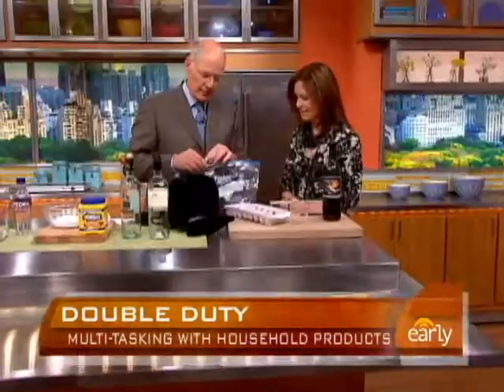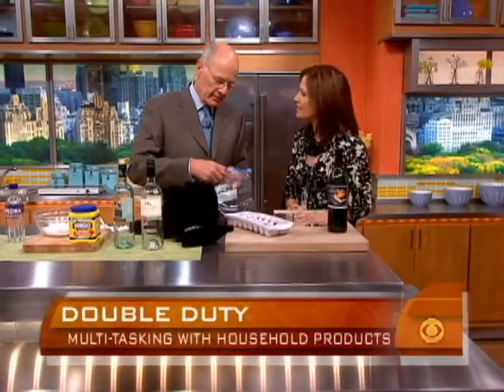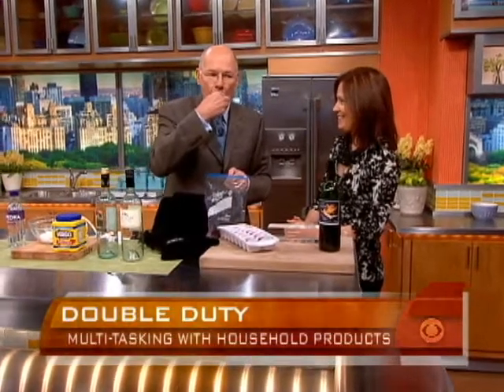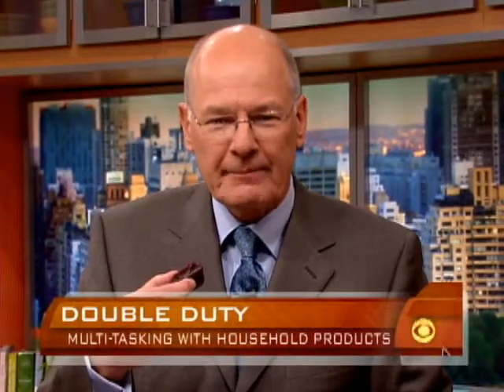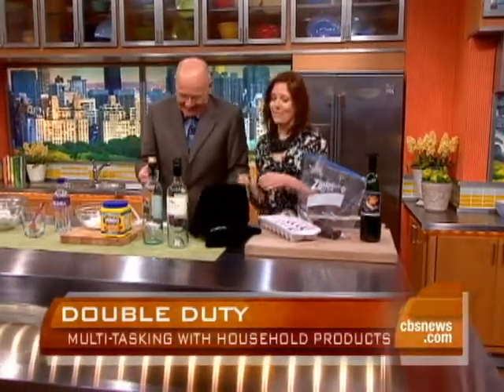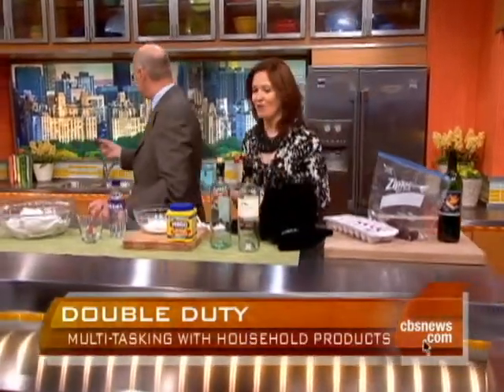Is it sour? Did it go bad? Nope, it tastes like wine. If you're not planning to drink it in the next couple of days, pour it into the ice cube tray. It could even be a summertime treat, but we really intend it for your sauces and gravies.